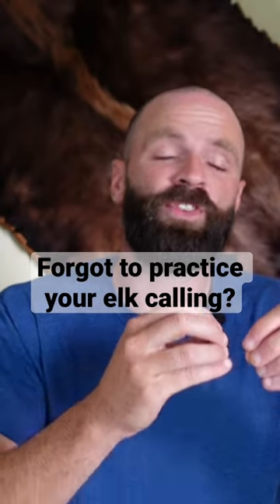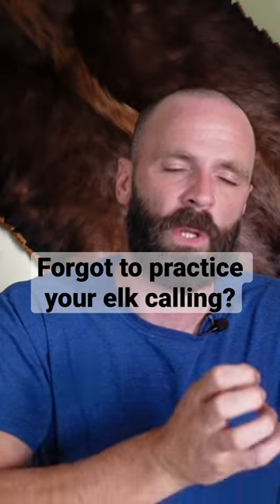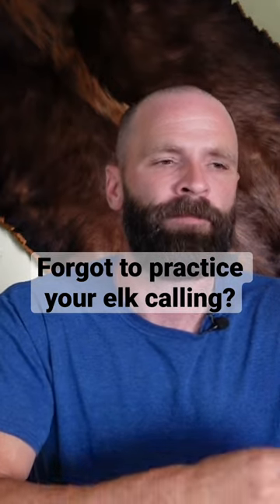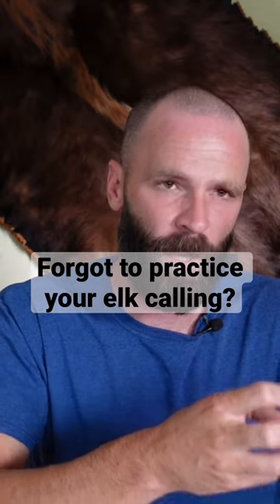You can adjust the actual types of calls you use for the same reason — to use lower risk calls. A diaphragm call, when it comes to elk hunting and elk calling, is a riskier type of call, because you're controlling the pitch and can actually get erratic sounds out of it if you haven't done some preparation and practice with it.